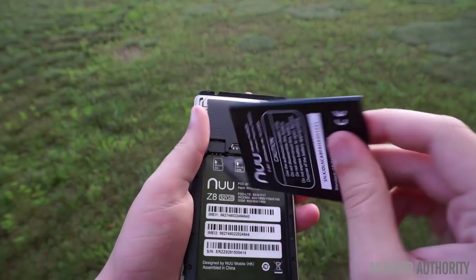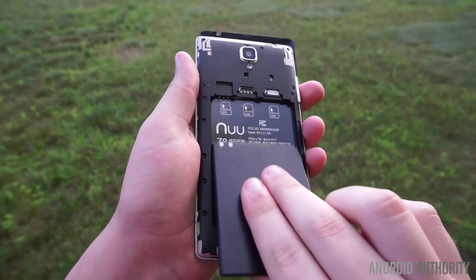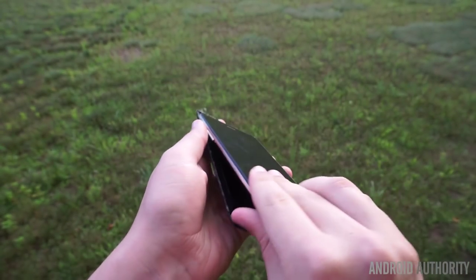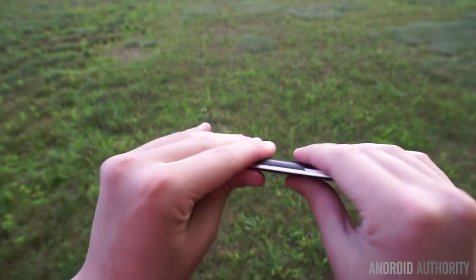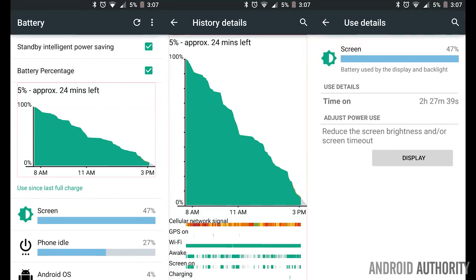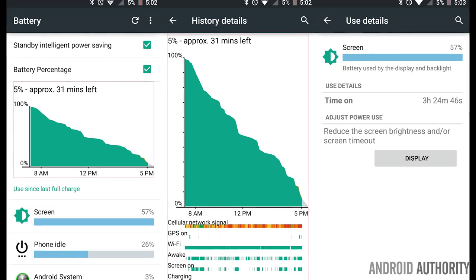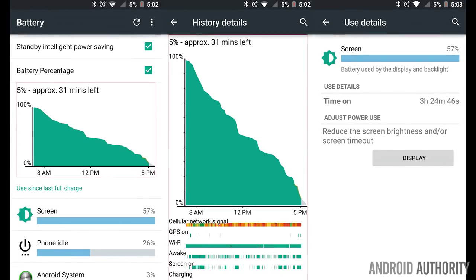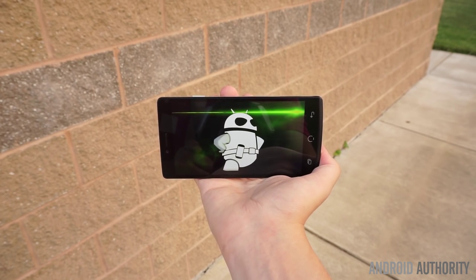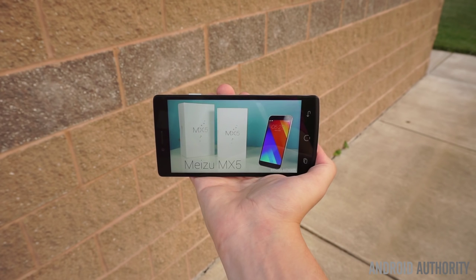The 2650mAh user-replaceable battery sadly provides disappointing battery life. New Mobile released a firmware update to address this shortly after my first day of testing, which started at 7:30am and ended at 3pm with 2.5 hours of screen-on time. After the update, I was able to get the phone to last until about 5pm with 3.5 hours of screen-on time. It's an improvement, but I still don't think it's going to be enough to last through a full day of use for the average Android enthusiast.